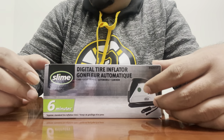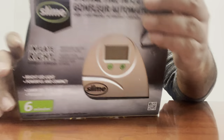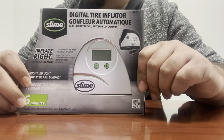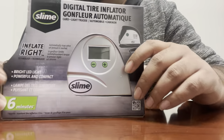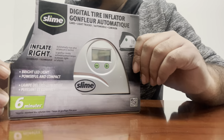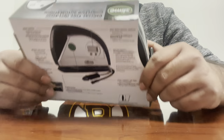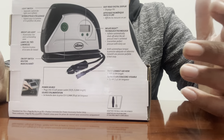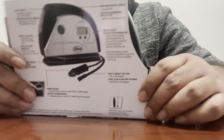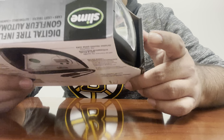Welcome to another video. Today we have the Slime digital tire inflator. The reason for having one of these is because when you travel long distances, nails or whatever can get into the tires, or the air is low. These type of things really come in handy. There are so many available in the market and it's really hard to decide which one to buy, but after doing some research I finally bought this one.